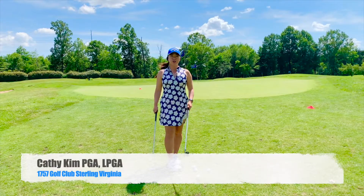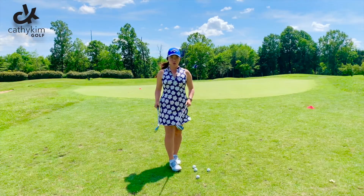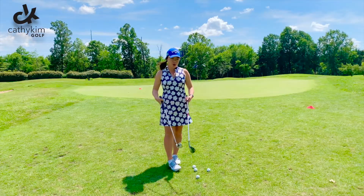Hey friends, Kathy here. So I got a question about when to use a sand wedge versus using a pitching wedge on the same line.